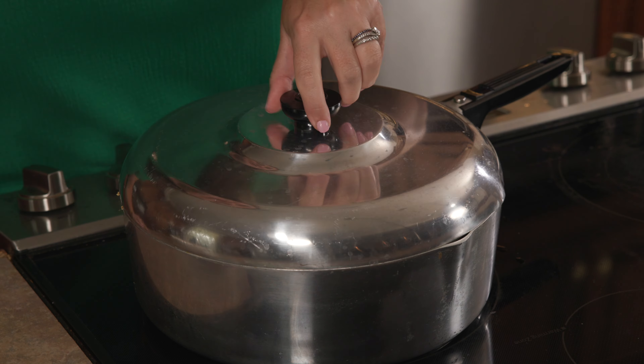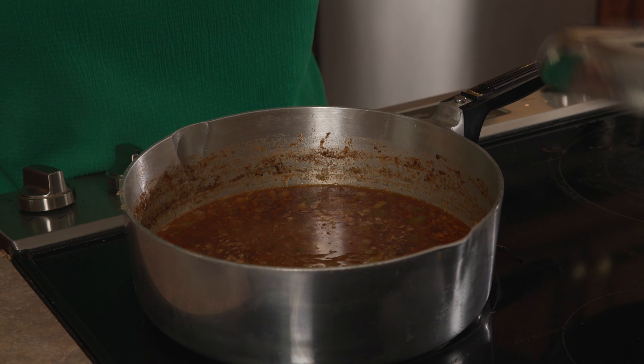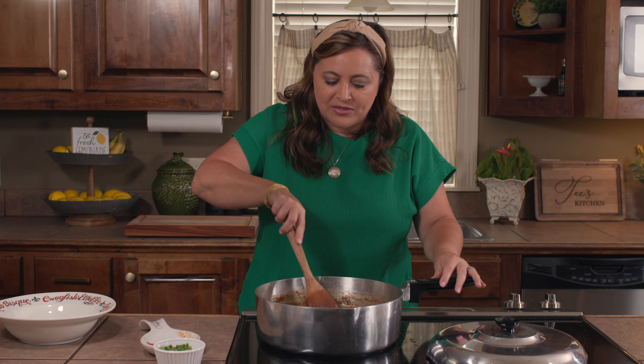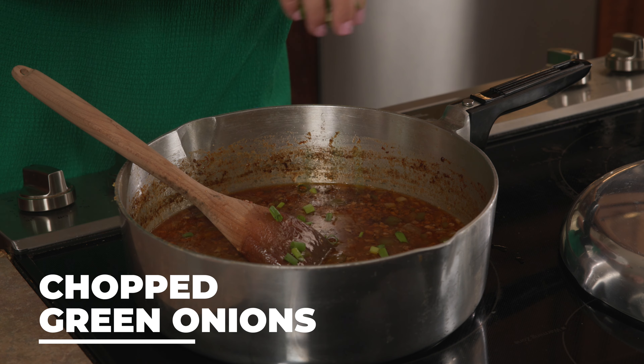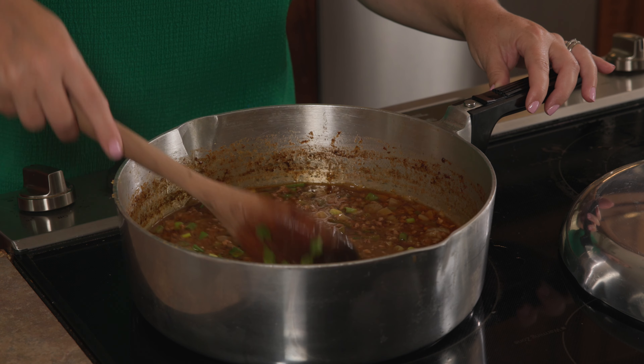Let's check on our rice dressing stock. It smells so good — I wish you could smell this. We're going to give it a quick stir. I like to add right at the end some chopped green onions. Give that a mix, and then there's only one thing left to do — I'm going to go get some rice.